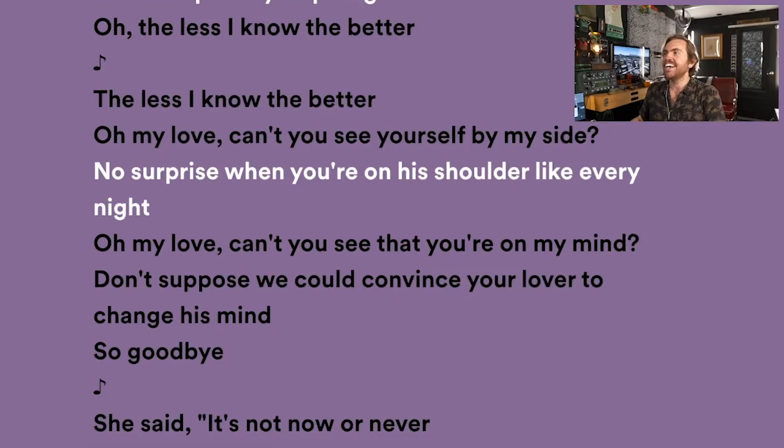When lyrics are fully sad the entire tune, there's no story, no arc. And if lyrics are all happy the entire time — 'Celebrate good times, come on' — there's not much of a journey. Generally speaking, humans can really relate to pain and the journey through pain. 'The less I know the better' — that's slightly optimistic, I suppose.